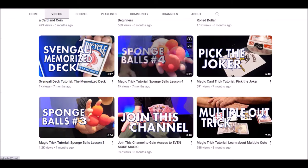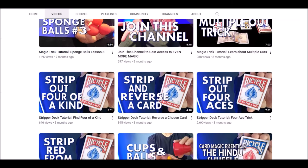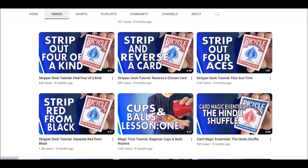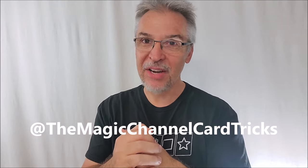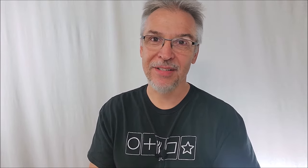Or maybe you're not a beginner, but maybe you have a niece or nephew or a little brother or sister — you could share this channel with them. This is a great, safe, kid-friendly place where they can learn beginning level magic. Make sure you head on over to Magic Channel Card Tricks, give my videos a like, subscribe to that channel. Thanks for watching, guys, and thanks for being a part of Magic Orthodoxy.